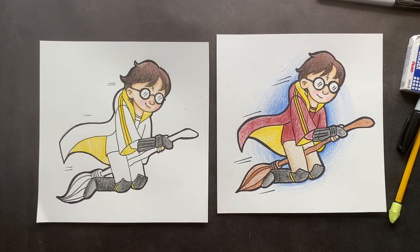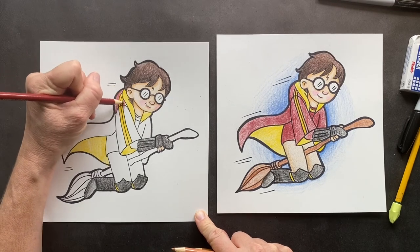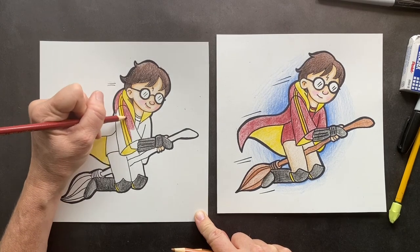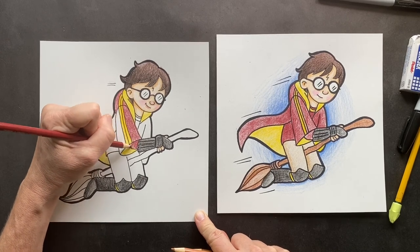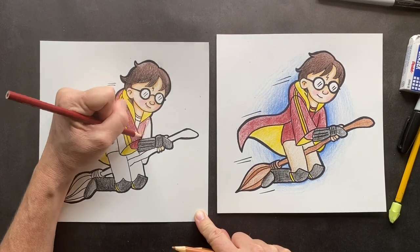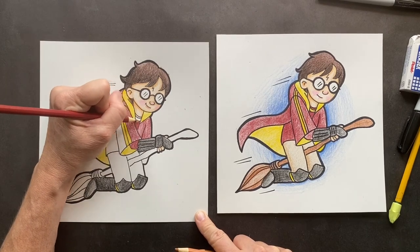Now we're going to get the mahogany and that's going to be the rest of his robes. His arm sleeve is burnt maroon, mahogany, burgundy — lots of different names. His shirt too, make that extra dark so it looks different. Oh, we have a yellow strip in there.